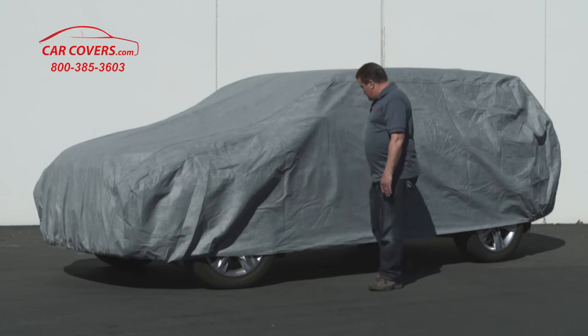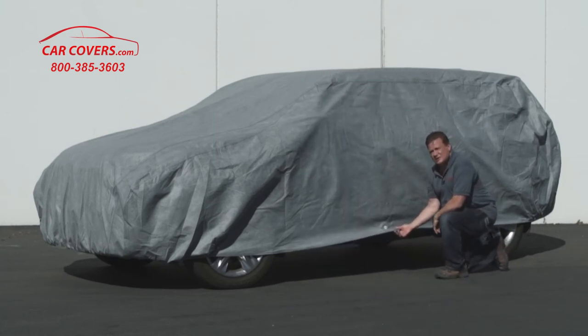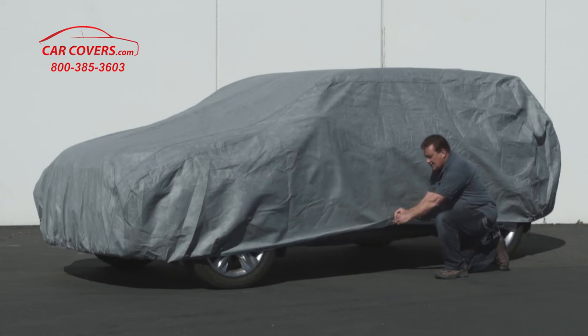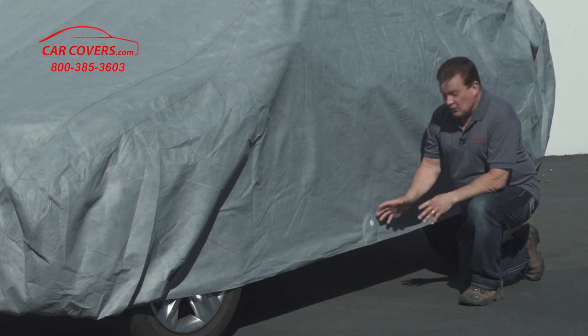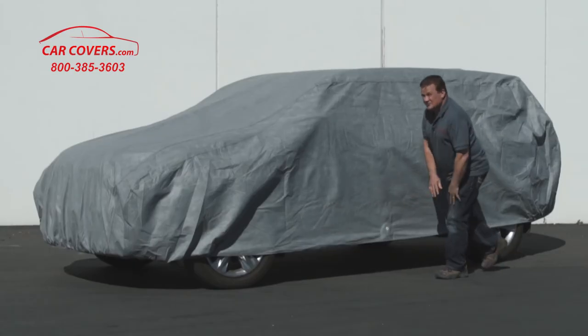We also offer a reinforced grommet in the middle of the cover for your SUV. It has a pocket here that you slip a cable and lock system through. With the Ultimate Shield, we include a free cable and lock system so you can secure your cover against theft or jealous neighbors.